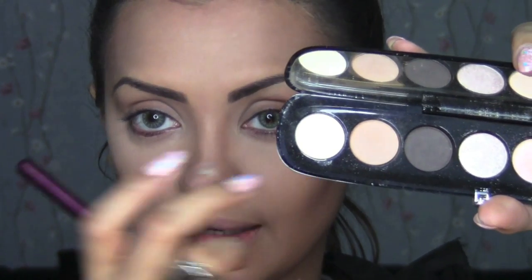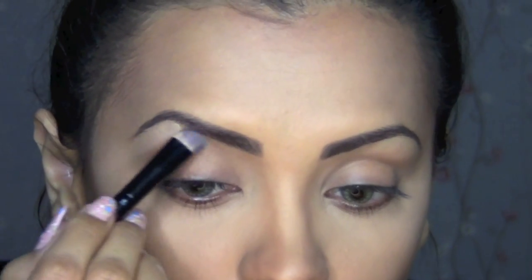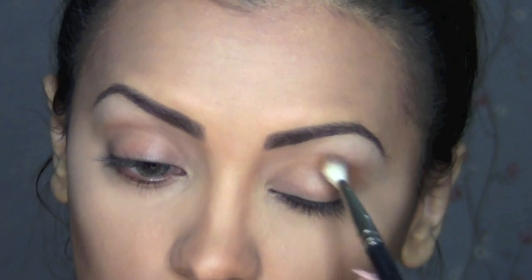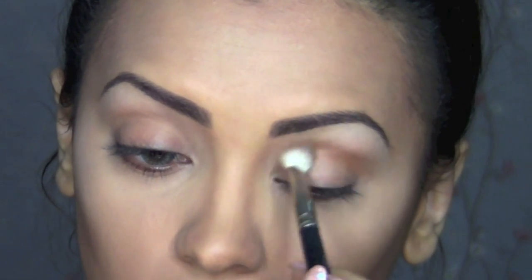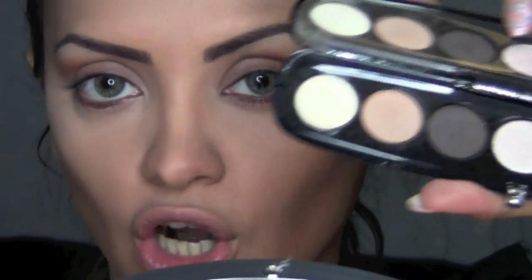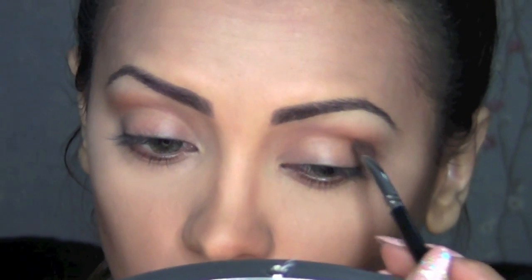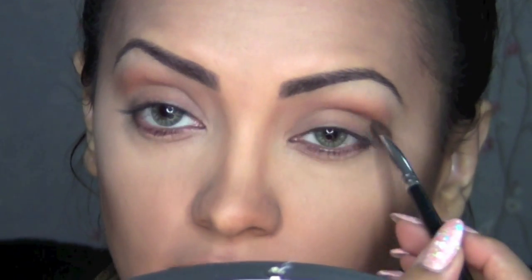First I'm going to apply a brow highlight using this light color from my Marc Jacobs 206 Lolita Nude palette. Then I'm taking my MAC NW43 powder, which has a light orange undertone, and applying that to the crease. Then I'm going to take this dark brown color from my Marc Jacobs palette and just define my crease a little bit.